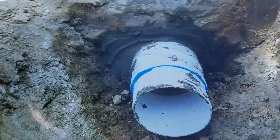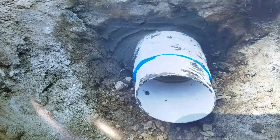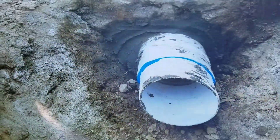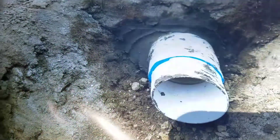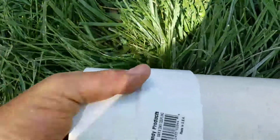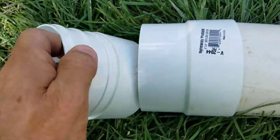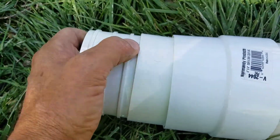You then have to sleeve it. We use schedule 40 and we use hydraulic cement to hold that schedule 40 sleeve in place. We then put a coupling over the schedule 40 and then an adapter we glue inside that.